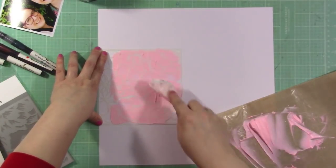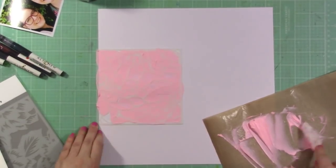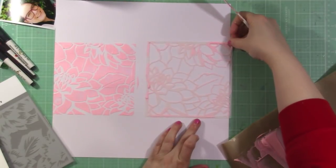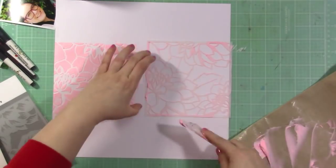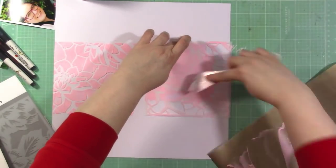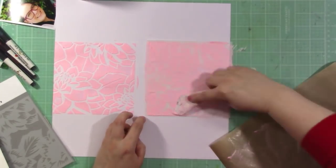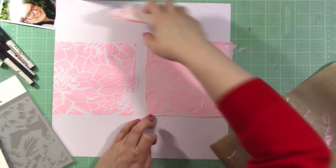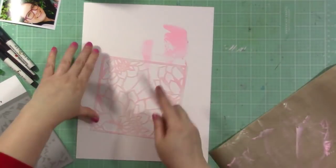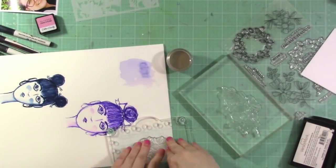Once it dries I'll go back in with the second layer and put some ink on top. I'm using a little scraping tool to apply the embossing paste. My idea is to create a band using the stenciled portion and put my photo at the center of the band so it covers the join, making it look like one continuous band across the layout. It takes a while to dry, so I'm setting that aside and cleaning off my stencil on another piece of paper.